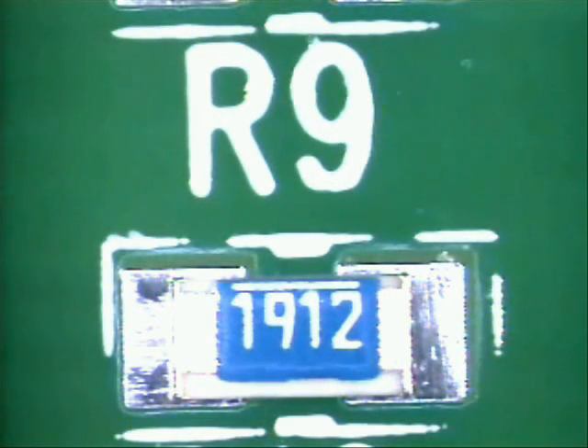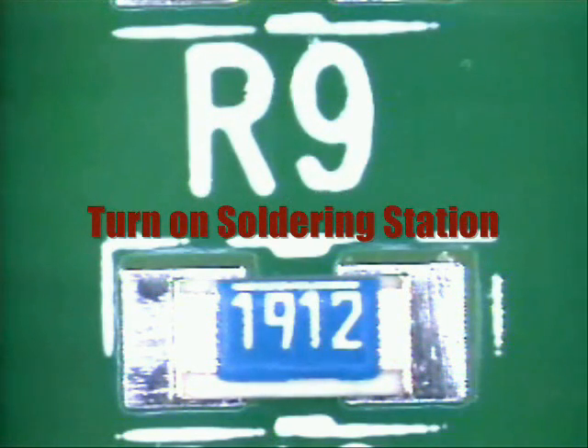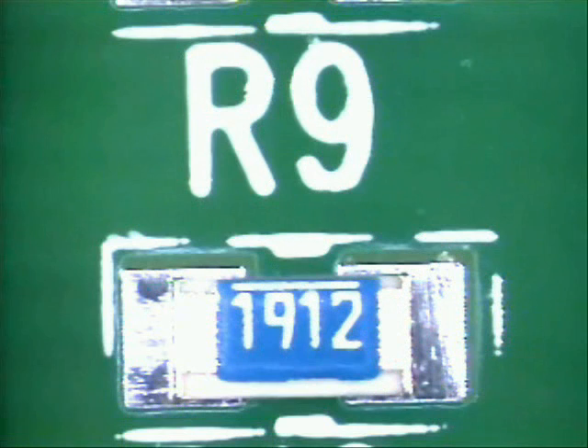Next, turn on your soldering iron so that it will heat up to proper operating temperature. This will all depend upon thermal mass and thickness of the board and the temperature of the soldering tip that you're going to be using.